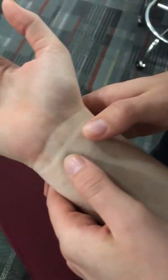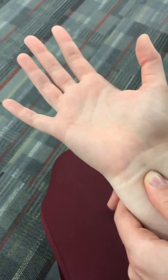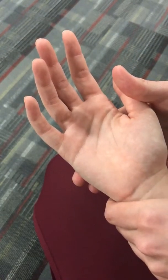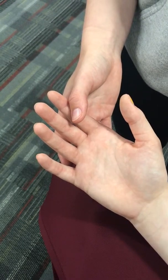Allen's test: have the patient flip their hand over. Apply pressure over the radial and ulnar arteries, then have them open and close their fist quickly a couple of times and stop. Release one artery and observe capillary refill, then release the other. If either shows absence or decreased capillary refill, it is positive for abnormal compression of that artery. That concludes the assessment.